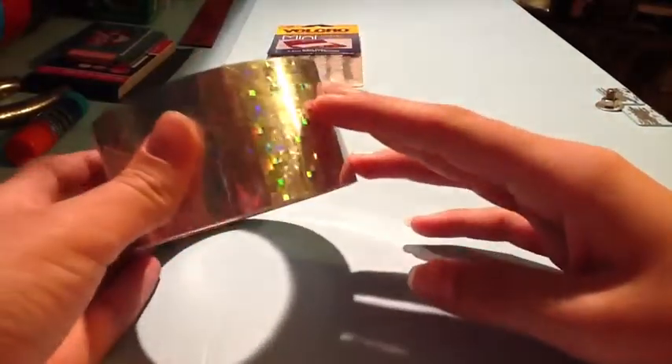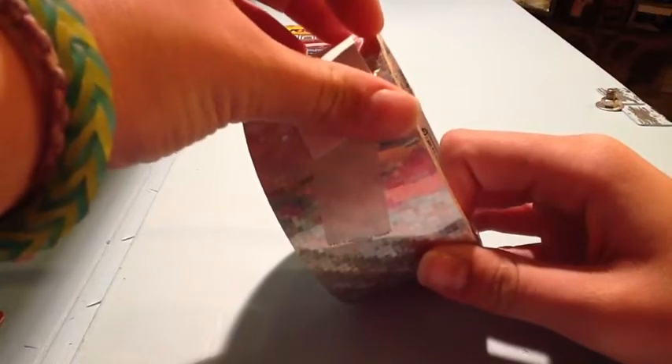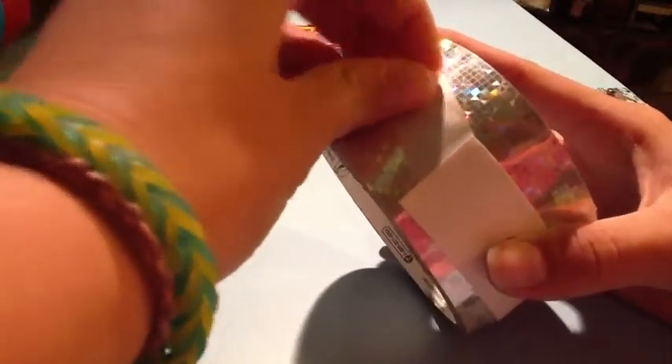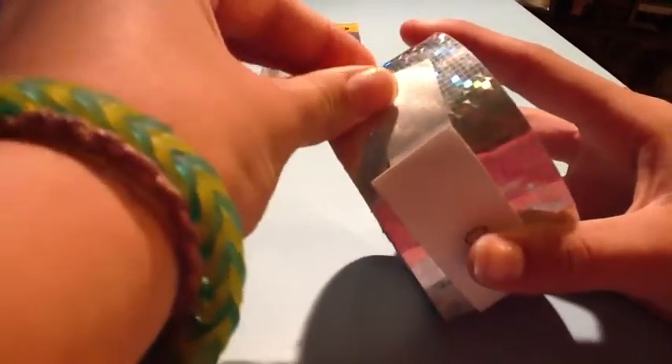This next thing I have is Duck Prism, and I was so happy to find this because it was out of its package but it was not used, and I was really excited about that. They gave me a 75% discount, so instead of it being $7, it was like $1.25 or something. I'm really excited to use this tape — I really like this pattern.